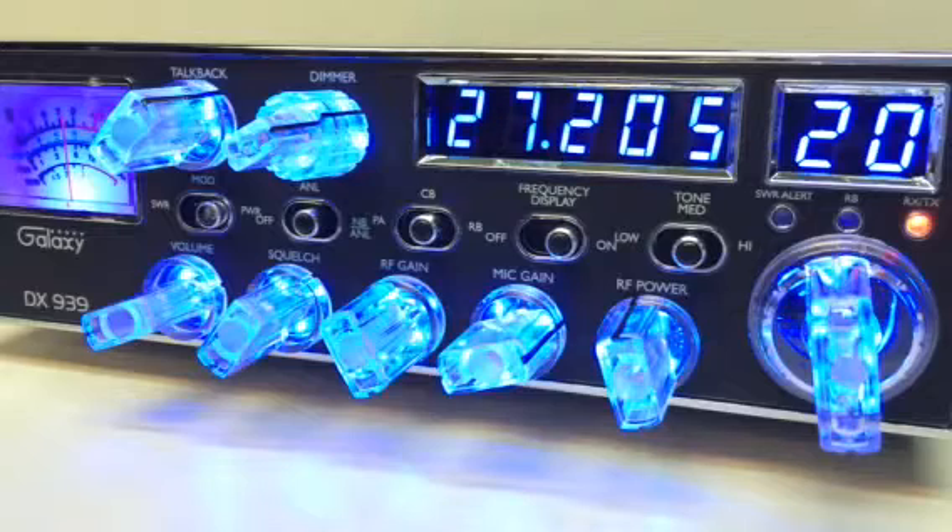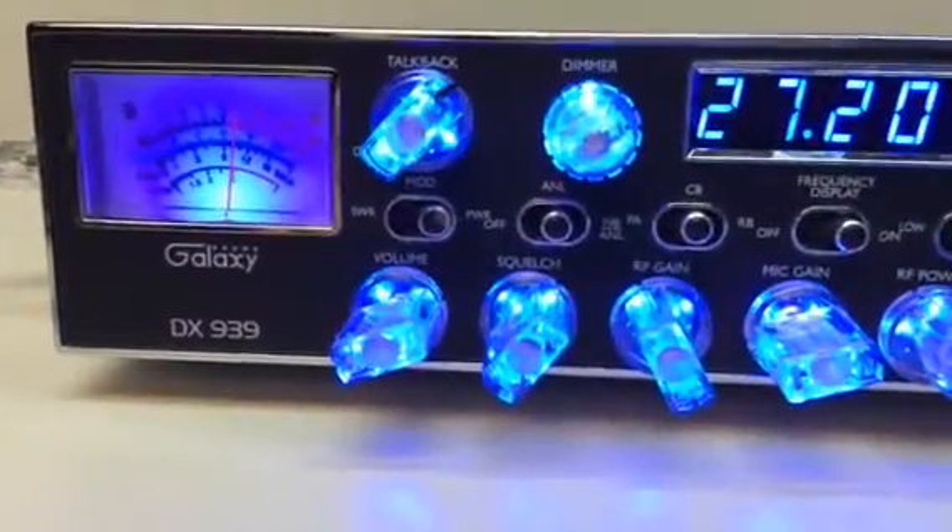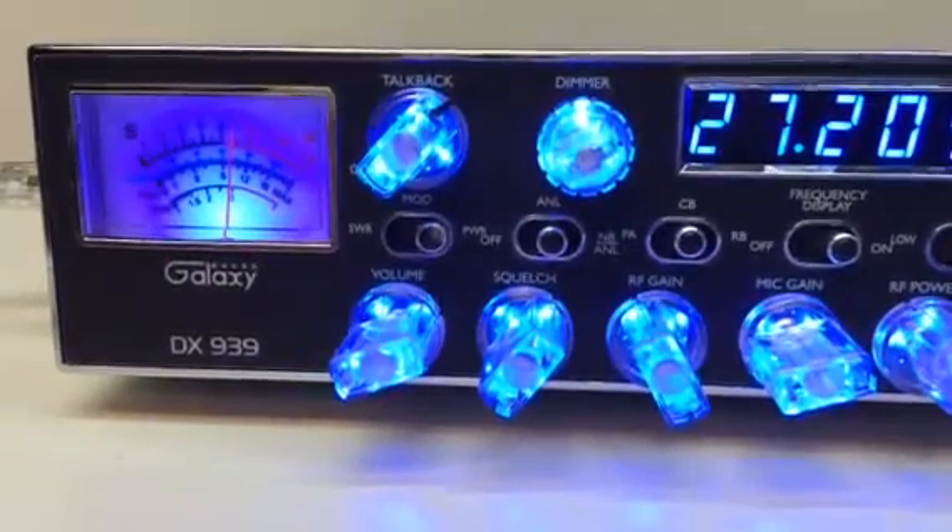Galaxy 939 CB radio — if you have any questions, give us a call. CB Radios Pronto — look us up on Facebook or YouTube. Audio check one two — thank you very much, have a great day.